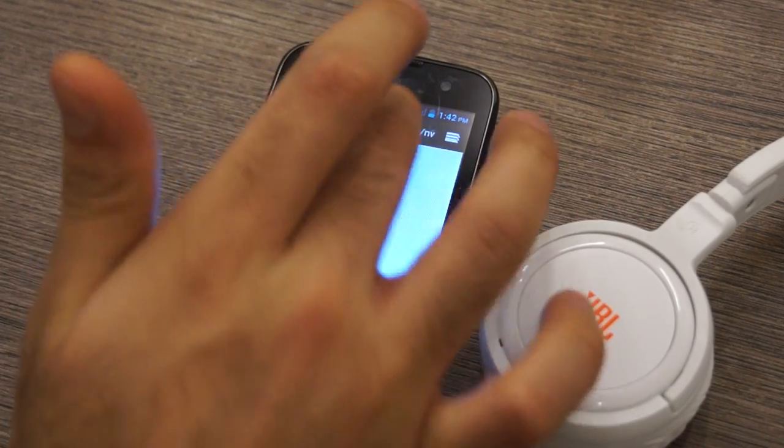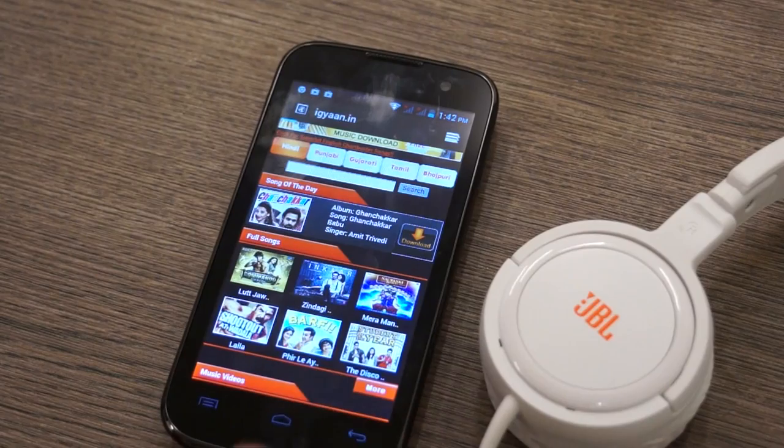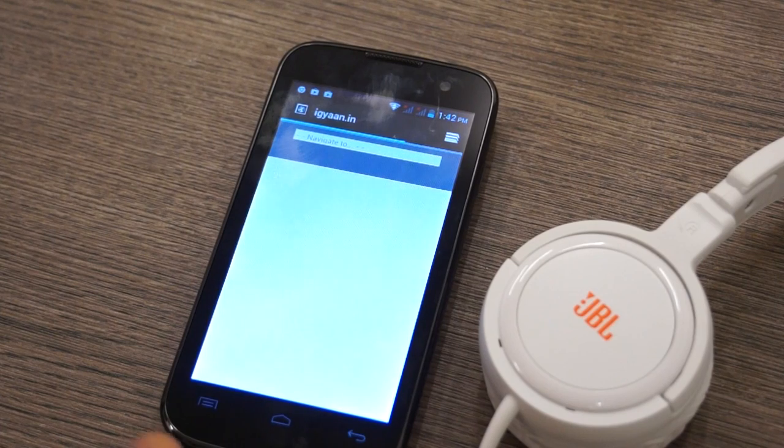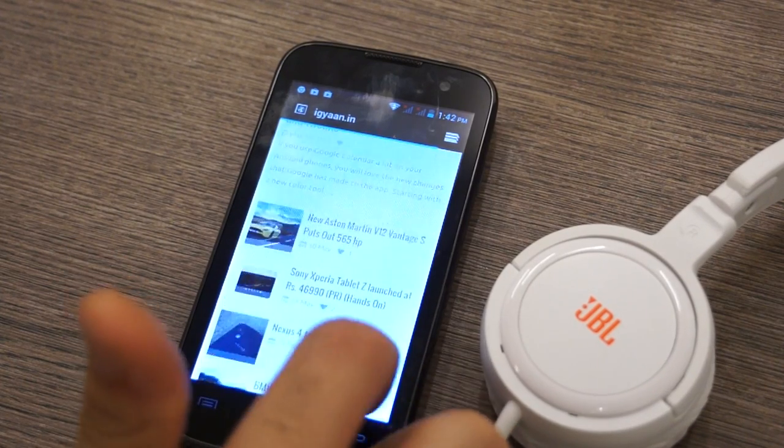The browser is fairly responsive — it's not the best browser we've seen, but it is fairly responsive. You can get Google Chrome to get a slightly faster Android experience. This browser is based on the stock browser on Android 4.1, which is also pretty good. But I feel Chrome works on this device a lot faster and a lot better.